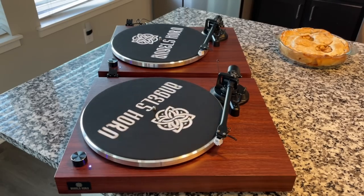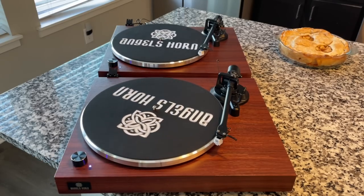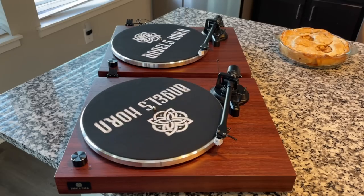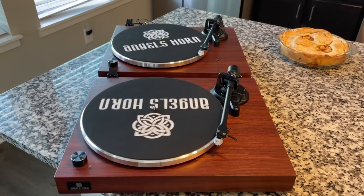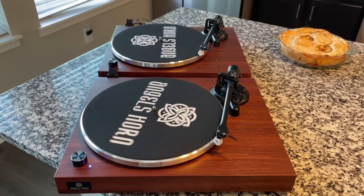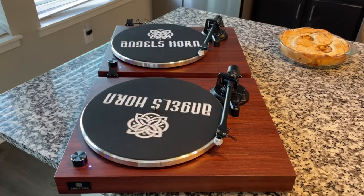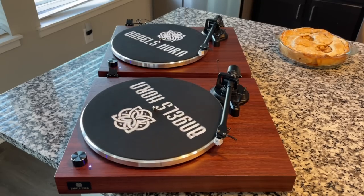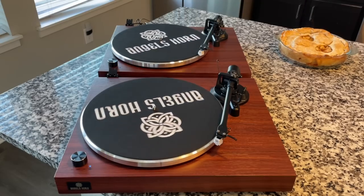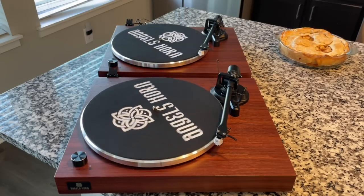So now I've got two functioning turntables. The second one continues to work flawlessly — I think it's a great turntable. Although, reviewing a lot of the comments, one thing I will acquiesce to is that this is a high asking price. Whether or not that's a good value, that's a judgment you'll have to make. But enough of that — we're here to talk about platter wobble. Now that we've got two functioning turntables, let's check it out in detail.